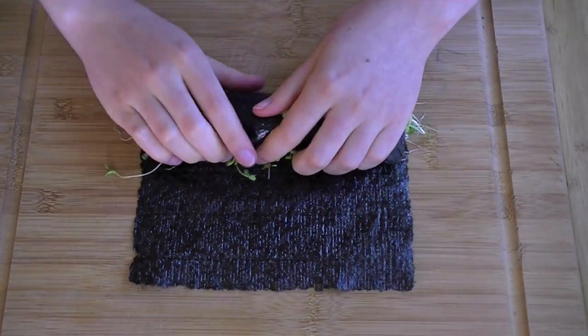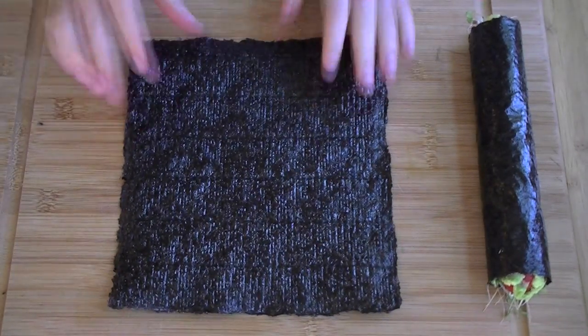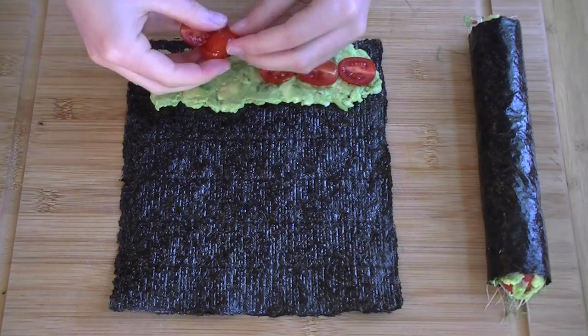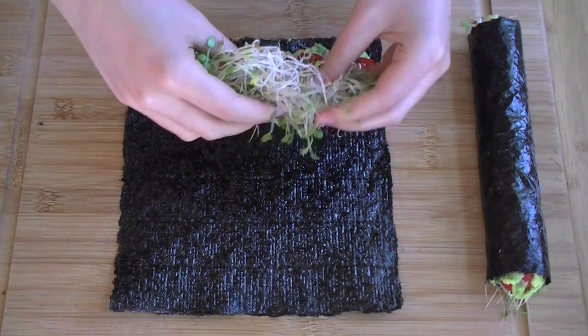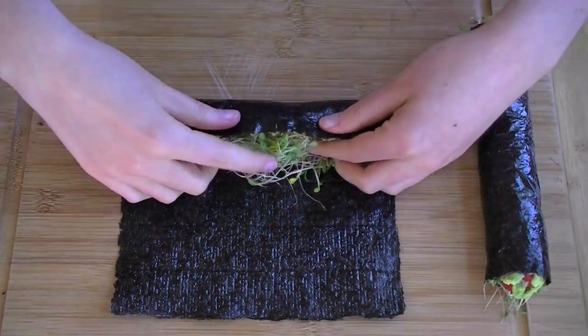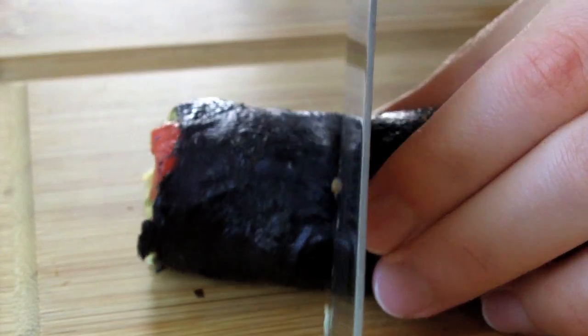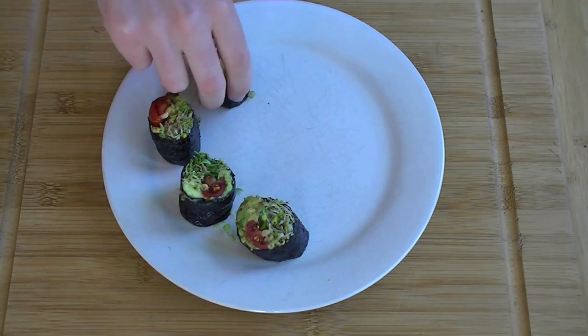Last, roll the thing up like so, and make another one. If you let the rolls sit for a minute, the nori will start to shrink and tighten up, and that'll make them easier to cut. You'll still need a really sharp knife, though. Also, be sure to eat the rolls right away, because they don't keep for very long.